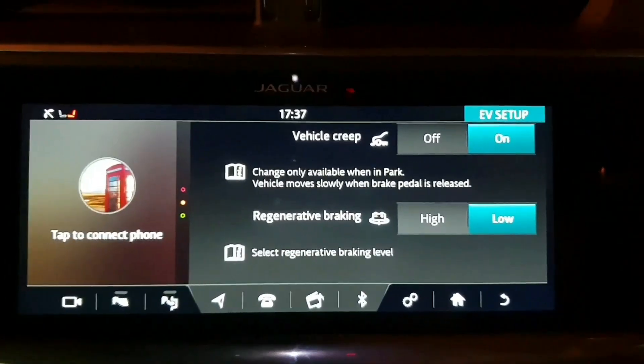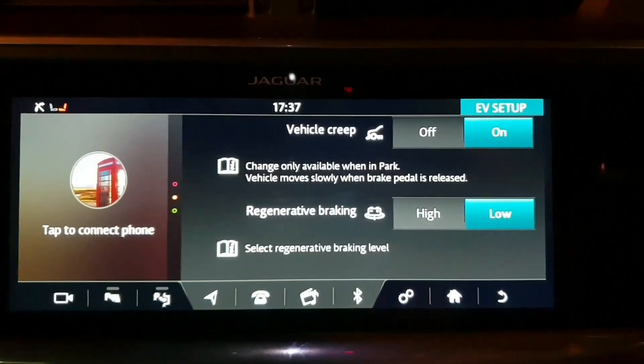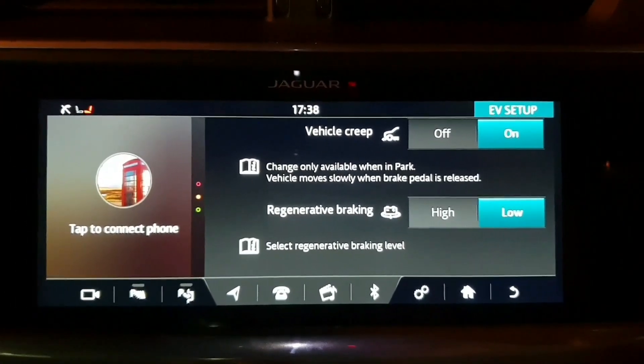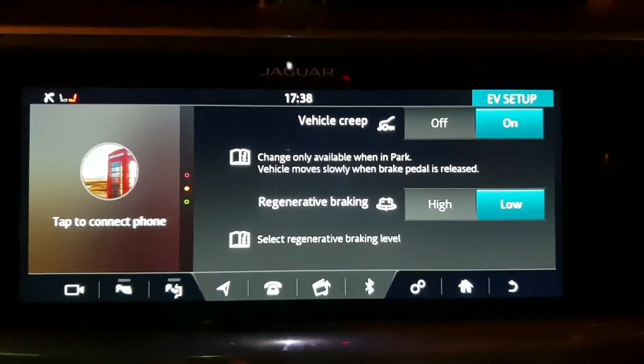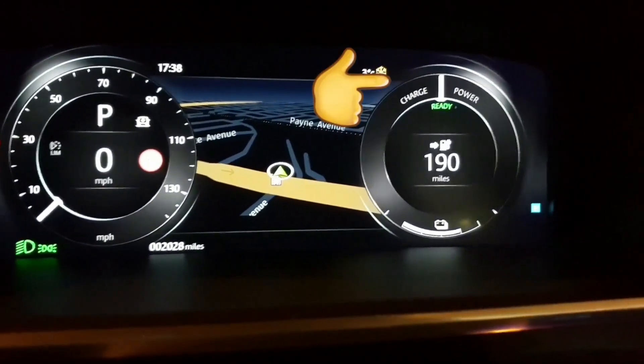Naturally, an electric car won't creep like an automatic because it has no gears, but you can turn it on so it does feel normal if that's what you want. You can also turn it off. Next is regenerative braking — you can see just here, on this screen, the charge and how much power your car's using.